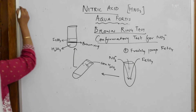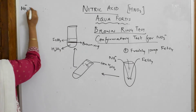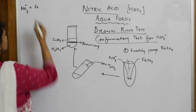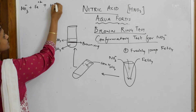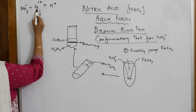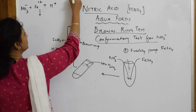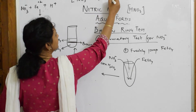Now let's see the reaction in Step 1. We have NO₃⁻ and ferrous sulfate. Breaking ferrous sulfate into its ions gives Fe²⁺ and SO₄²⁻. We also add H⁺ from the sulfuric acid. The main concept is that Fe²⁺ reduces the nitrate: NO₃⁻ is reduced to nitric oxide (NO).